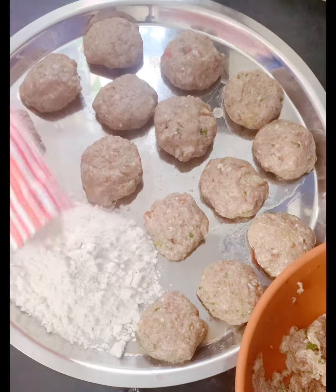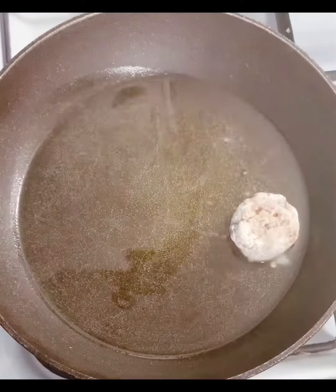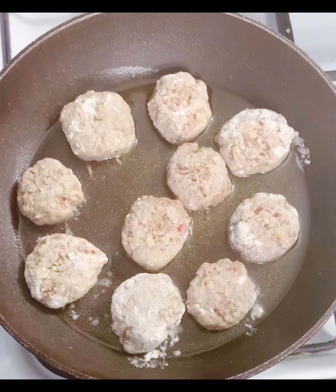Then I've added some flour to it and lightly rolled the cutlets in the flour. Then I took a pan and added some oil to it.